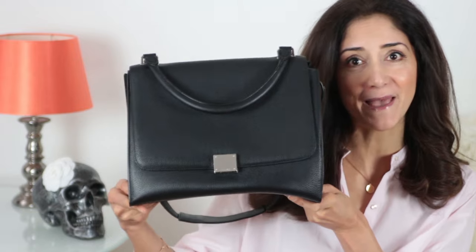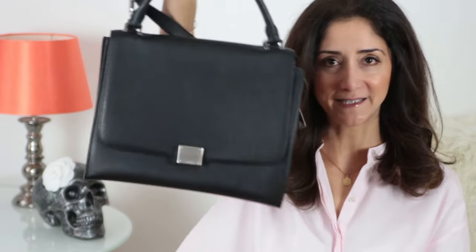Hi everyone, welcome to Thanks to Fashion. I hope you are doing great today. I'm coming to you with a review of my Céline Trapeze bag. I've had this bag for two years now and I think I can give you a good review. If you want to see my unpacking video with all the compartments and everything, please go ahead and watch that video — I'll put a link down below.